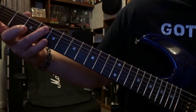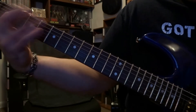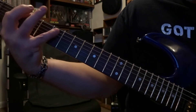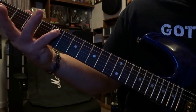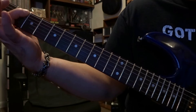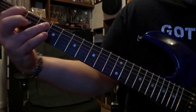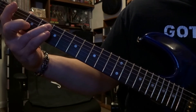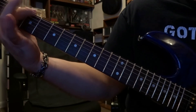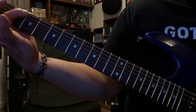Then it's 5th string 4th fret picked once, back to picking that 6th string on the 2nd fret once, then 5th string 5th fret picked once, back to that 6th string on the 2nd fret picked once, back to the 5th string on the 4th fret picked once, and then pick that 6th string again one time on that 2nd fret.